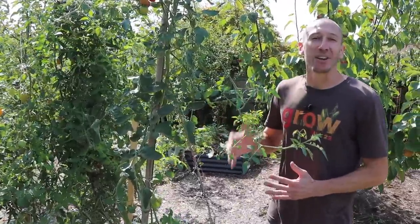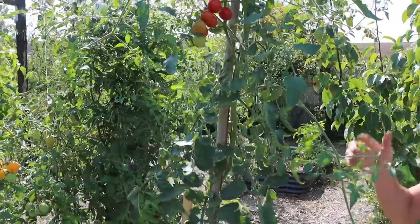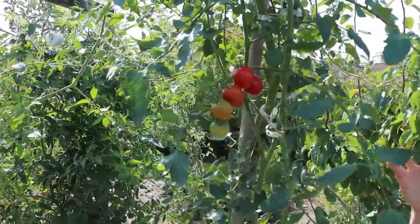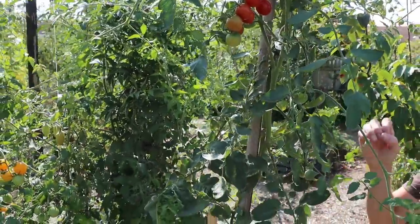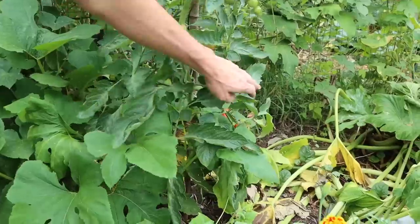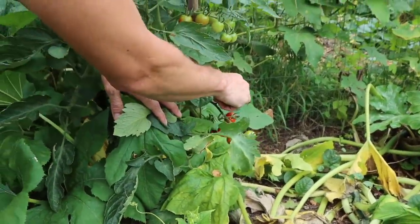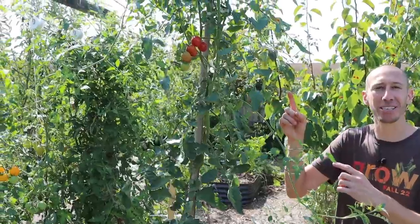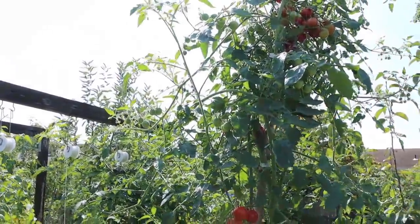This variety has — and I quote — bomb-proof resistance against late blight, which is super important because what you need is a tomato that will grow consistently throughout the whole season with little to no hiccups. This tomato will do that. Another thing we need is a tomato that will produce consistently throughout the whole season. And I quote, this tomato is said to have reliable, non-stop production — and I'm telling you, that is true.